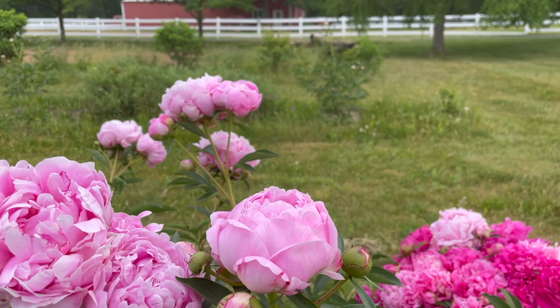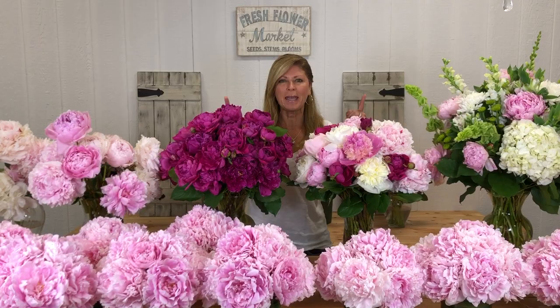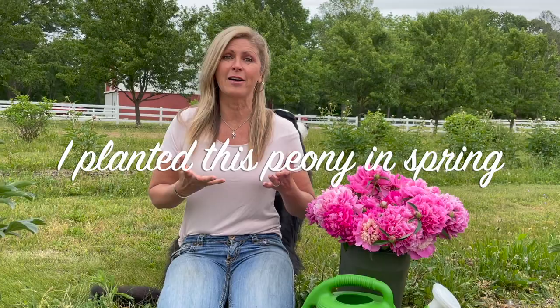Peonies are one of my all-time favorite flowers. A lot of gardeners say that they'll last up to 100 years, they're super low maintenance, and everybody just goes bananas when they see a vase of peonies together. Peonies usually start blooming in spring towards the end of spring when temps start to warm up, and I'm going to show you how to get these gals in the ground — you can find them at your local garden center stores around this time of year.